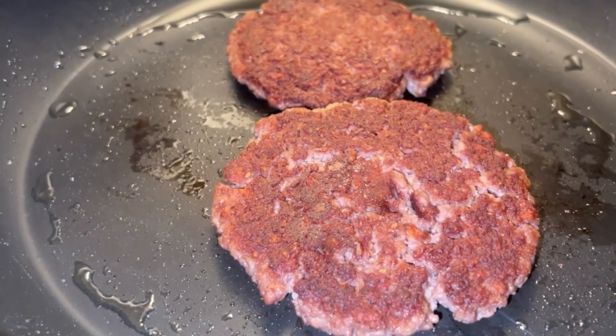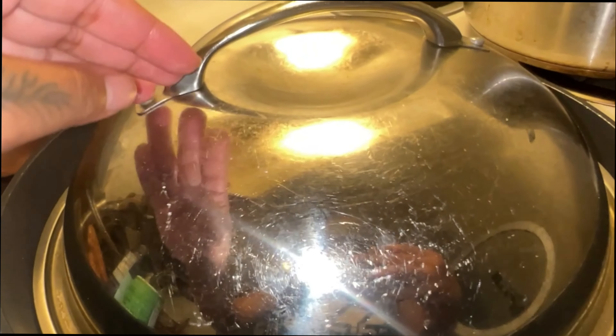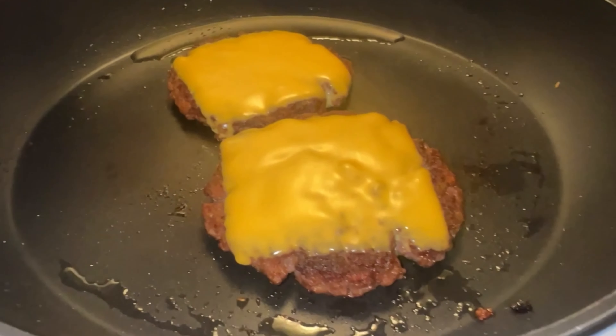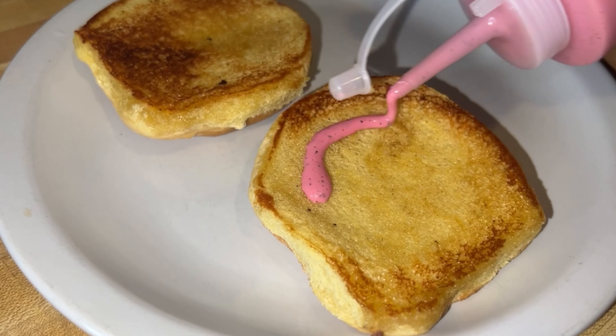Alright, just giving you the details — you want to start adding that vegan cheese on there and put a lid over it. You can add the vegan cheese as early as you like once you flip it, because it takes a little while to melt. As you can see, I got it to the nice consistency that I like when it comes to the vegan cheese.